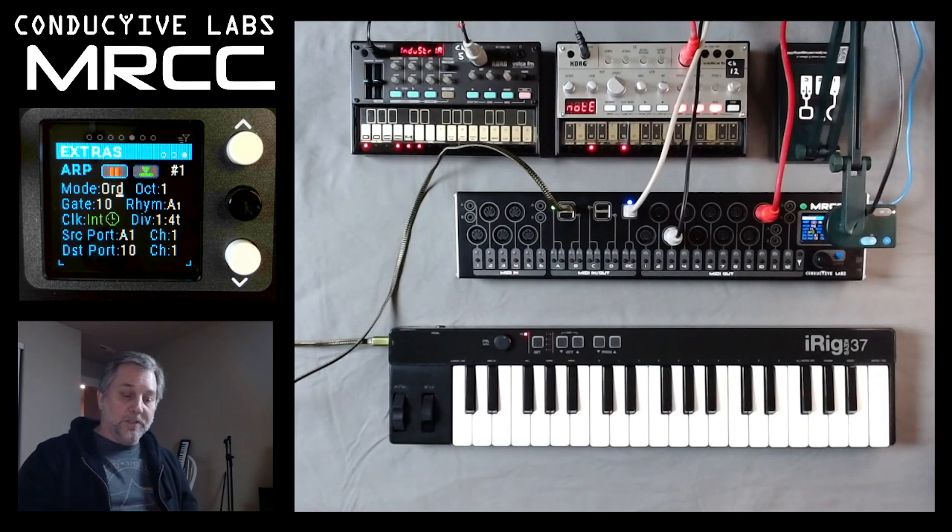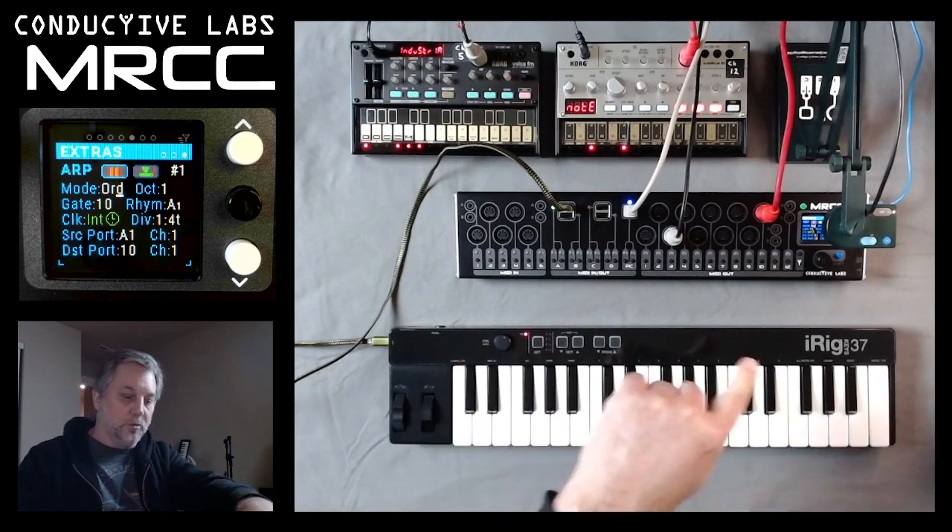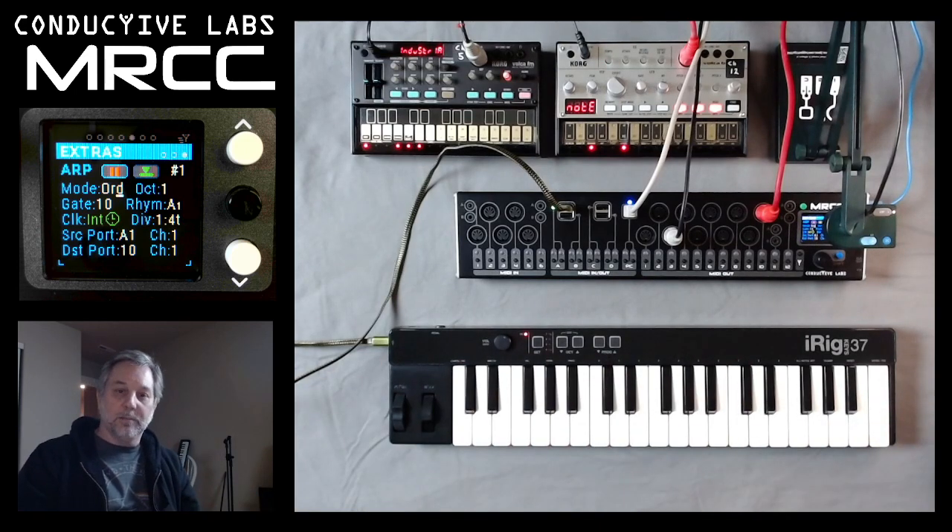All of these parameters, including the arm button and the latch button, are available on a MIDI CC for the MRCC. So you could set up — if you have your own keyboard that's got some knobs on it — you can use those knobs to manipulate these settings on the MRCC. That wraps it up for that. Hope you enjoy this video and see you next time.